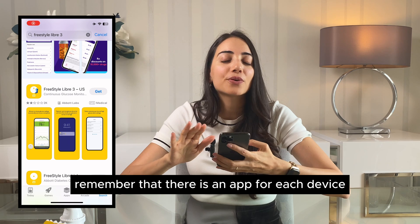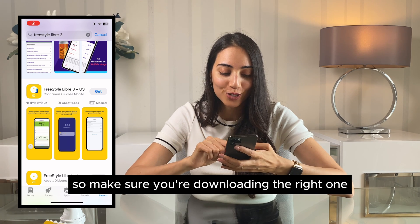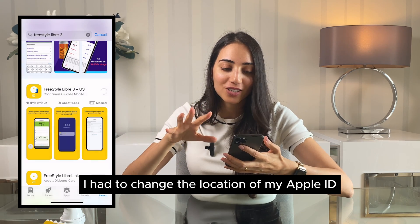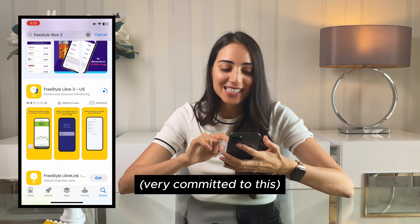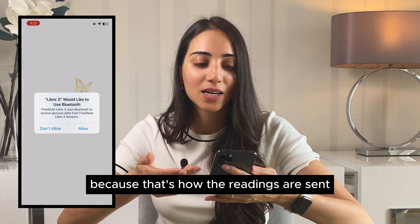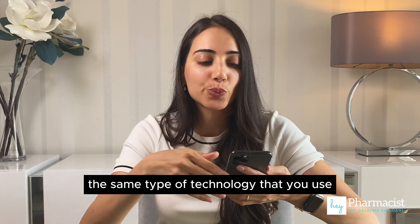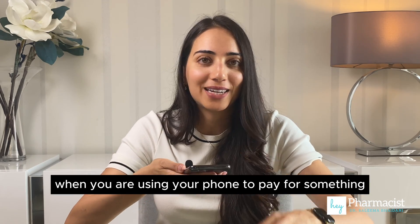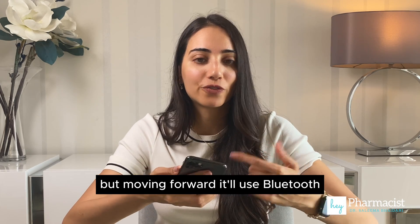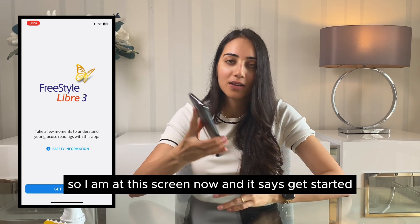I'm going to go to the app store and find the FreeStyle Libre 3. Remember that there is an app for each device — the FreeStyle Libre 2 has its own app and the FreeStyle Libre 3 has its own, so make sure you're downloading the right one. To download it, since it's not available in my country, I had to change the location of my Apple ID. Now that I've downloaded it, it's going to ask me to connect Bluetooth, which is important because that's how readings are sent. When you first scan the device it uses NFC technology — the same type used when you pay with your phone — but moving forward it'll use Bluetooth, so you have to make sure that's turned on.